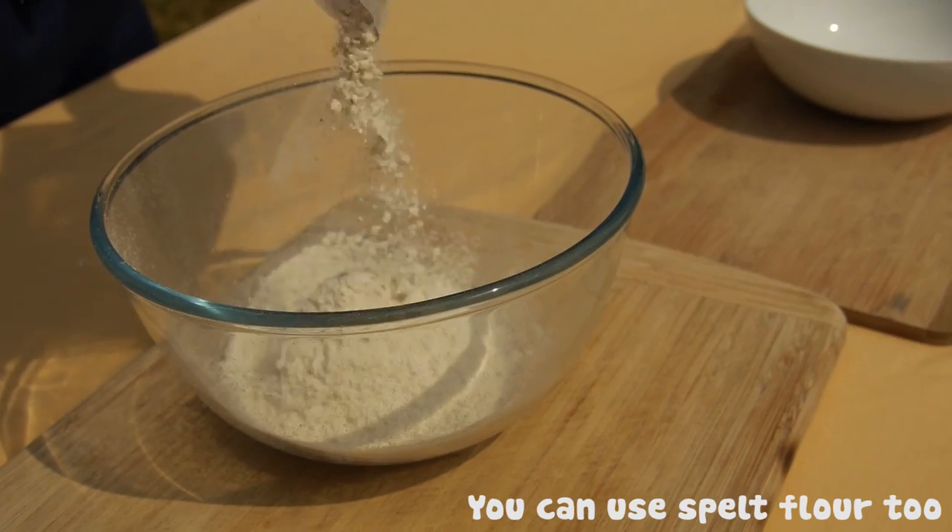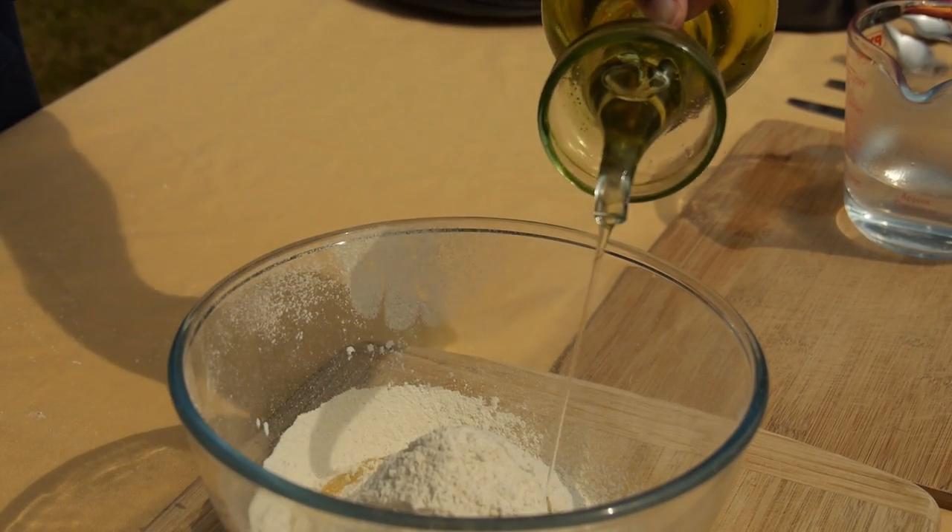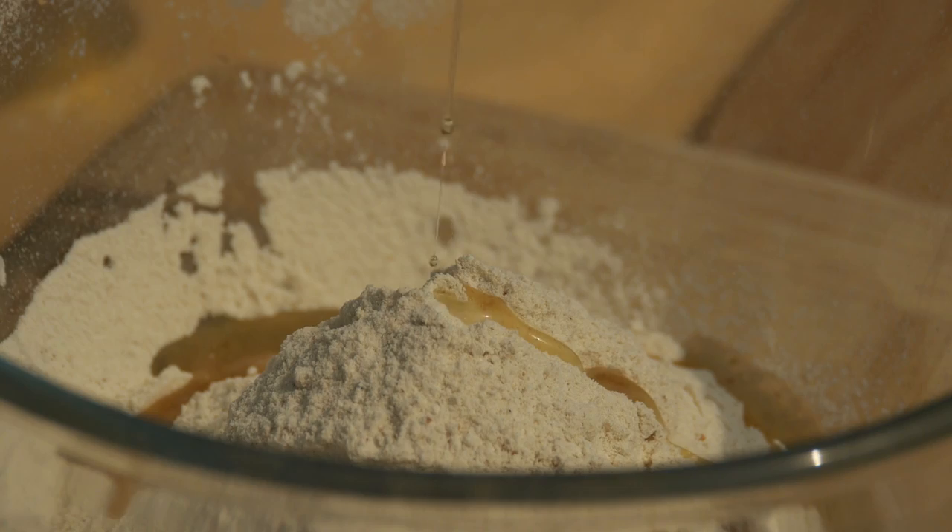First step to making the chapati is you need to make the dough, so you need to add your flour to your bowl, drizzle some oil over the top of that flour. Could that be any oil? Vegetable oil, rapeseed oil — any of those, perfect. Not olive oil, but everything else.